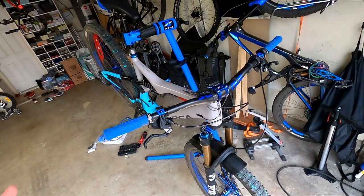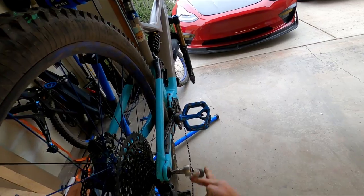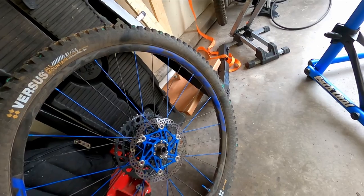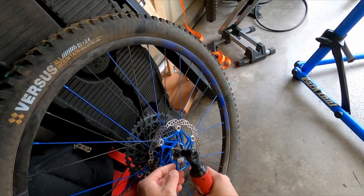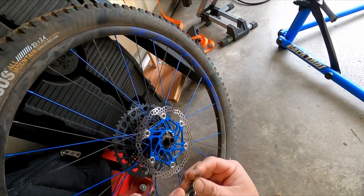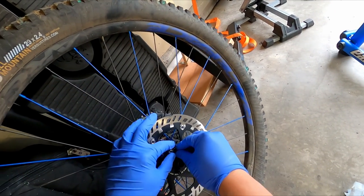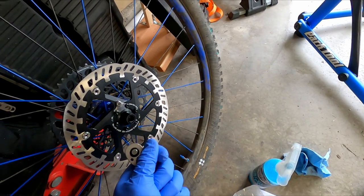The first thing we're going to do is remove both wheels. These bolts are T25 — I'm just going to loosen them. We're going to save this rotor because we're going to transfer the magnet. Let's open our 203. The last two bolts will have the magnet piece. Screw this in but don't over tighten it — these bolts are usually around five newton meters. And the big boy 220 goes on next.